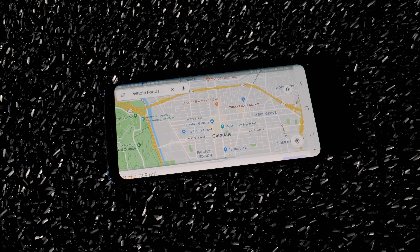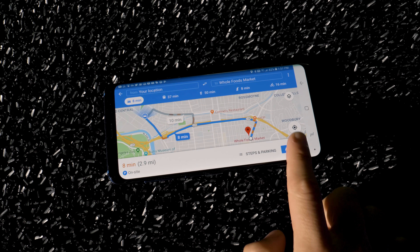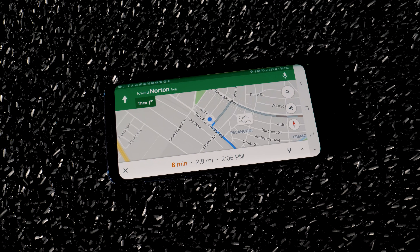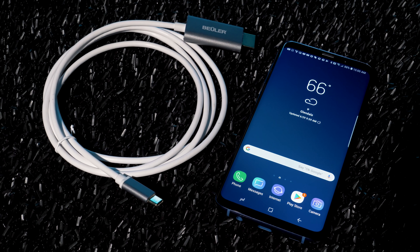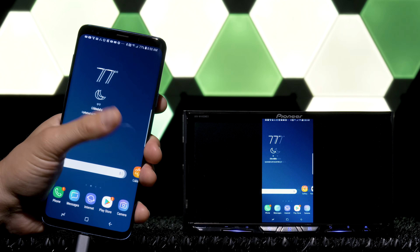Android devices have been notoriously difficult to screen mirror over the last few years compared to iPhones, but the new Buehler BU-C HDMI digital AV adapter solves this Android dilemma.